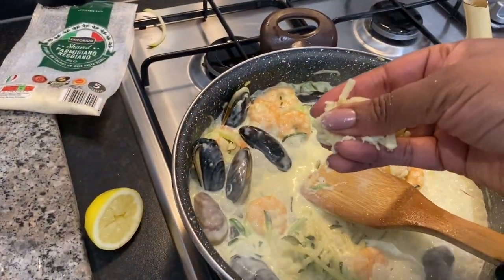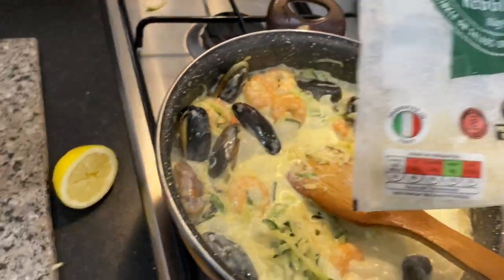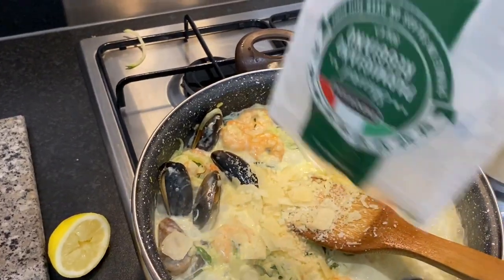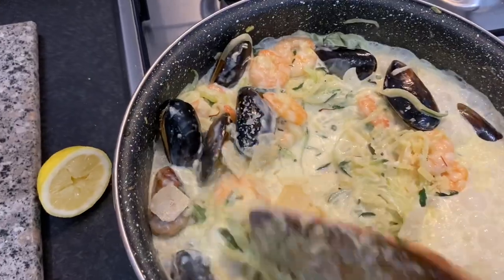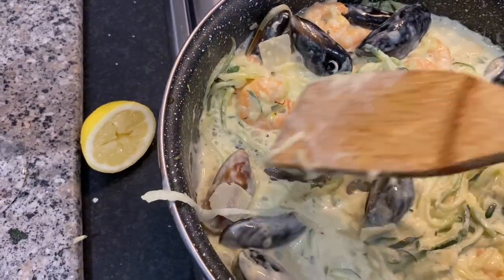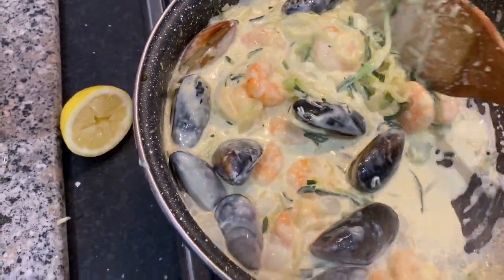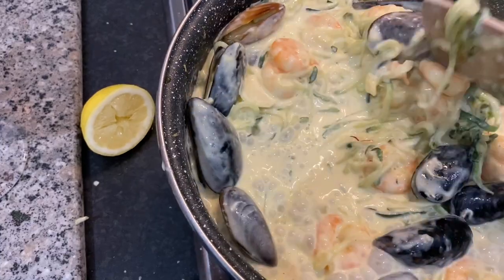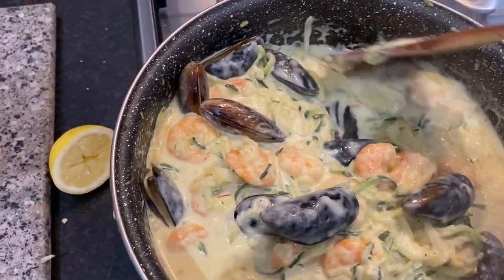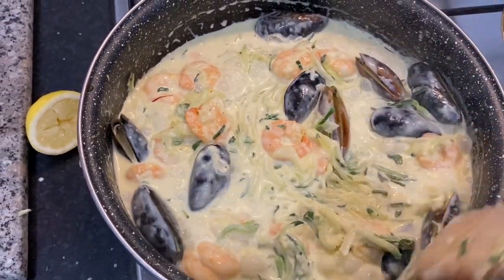I'm adding a handful of cheddar cheese and then quite a bit of parmesan — I've been really generous with the parmesan. I'll share in the description what the recommended Banting daily dairy intake is. You can see it's starting to thicken nicely now that we've added the cheese, and it smells really, really good. Let it simmer again for three to five minutes and then it should be ready to serve.